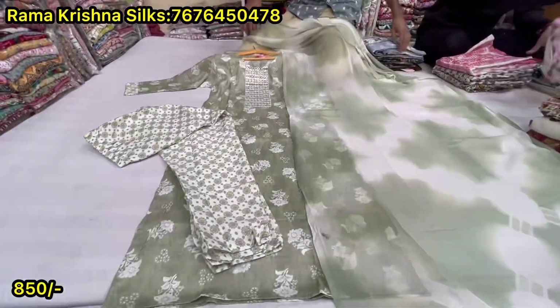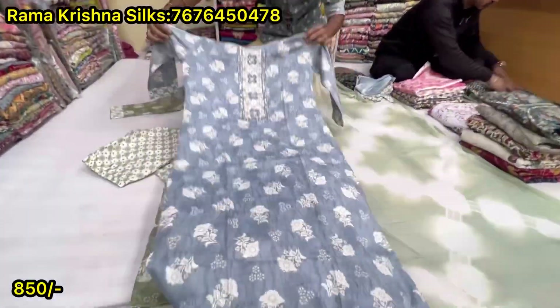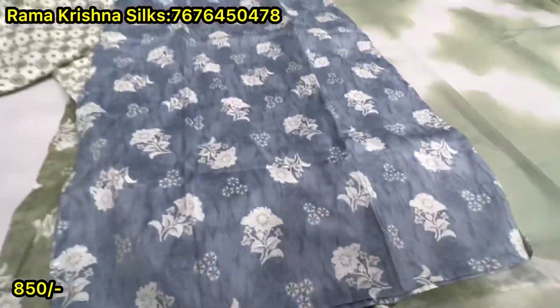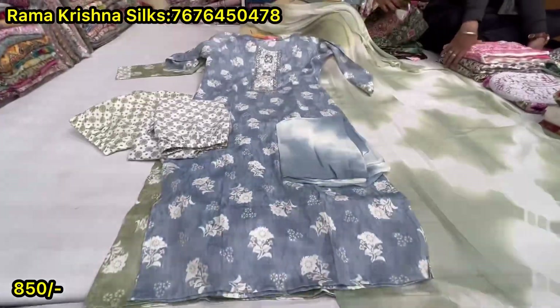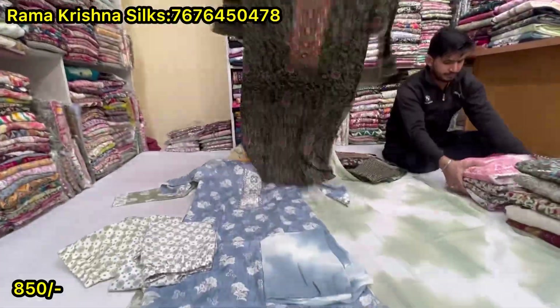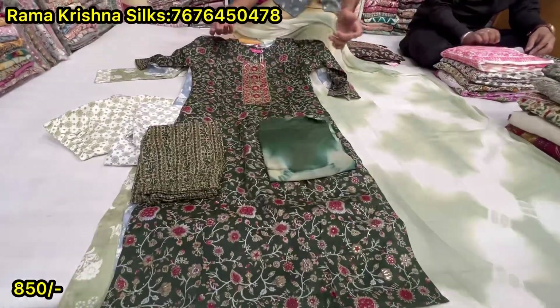This is Rs. 850. This is a print from this one — it's a variety, it's a sample. This is a print from WhatsApp. This is Rs. 850 — a printed bottom, a double set.